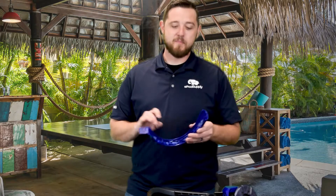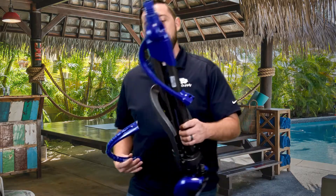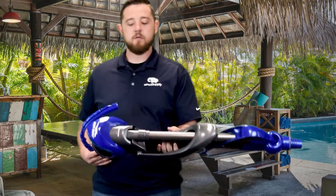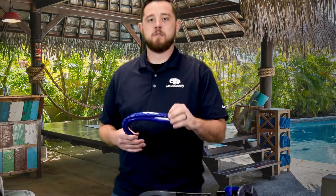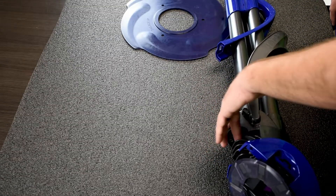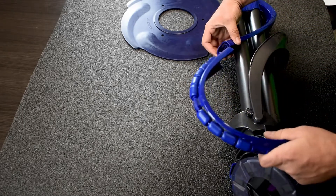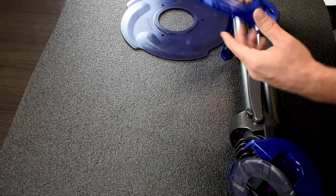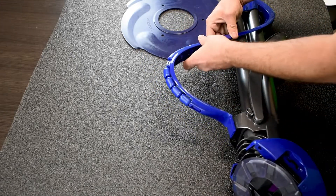So again today we're gonna go over the bumper strap assembly installation on the Creepy Crawly model 360-042, or it'll work for model 360-040. Real simple — it's got a locking tab section on one side and just a flat tab on the other. The cleaner itself actually has pre-cut holes here on one end for the flat tab, and it actually has a nice little spot where you just slide in the locking tab. The manual actually suggests starting with the locking tab, so that's what we're gonna do.